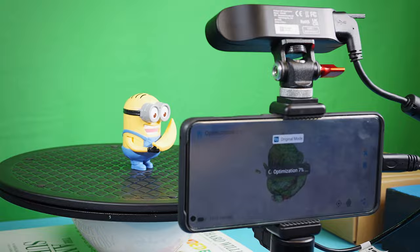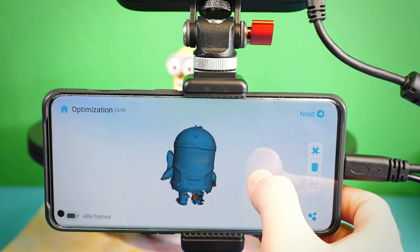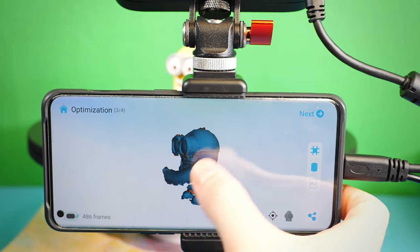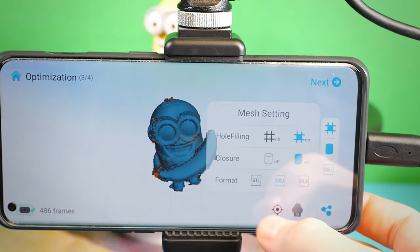Press the next button to stop scanning and create the 3D geometry data. I definitely missed some details being my first scan. I only captured 486 frames, which is pretty low — I now aim for around 1200 to 2000 frames. You have a few options: you can patch holes or fully enclose the mesh, and save the file as an STL, which is perfect for 3D printing, or as an OBJ or PLY file format, which is better for visual effects and animations since it includes actual texture information.